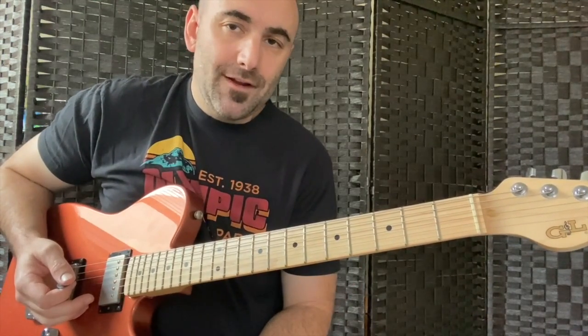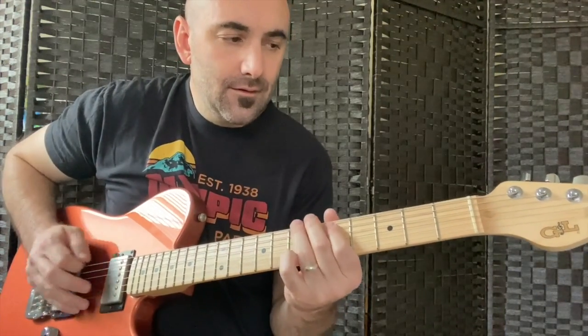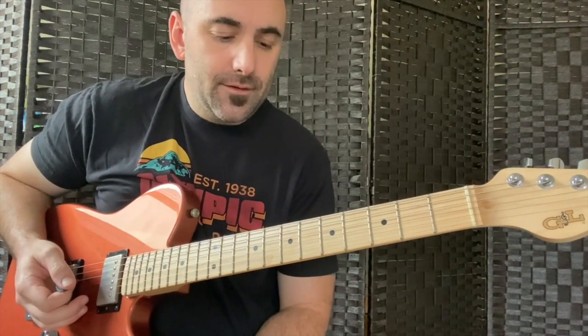Remember it's not the notes you play, it's how you play them. So I'm going to put a little bit of palm muted vibrato on certain notes in there.